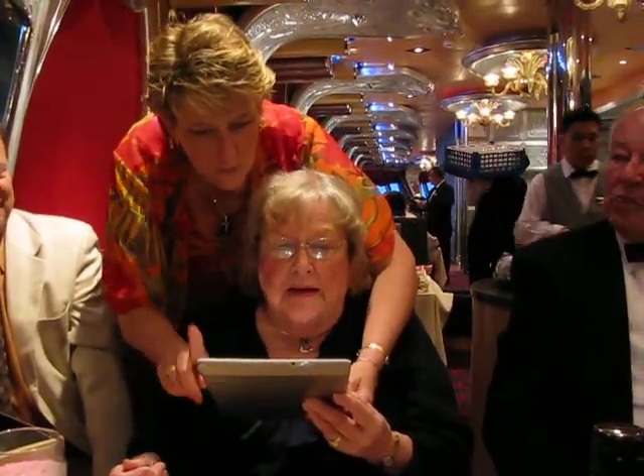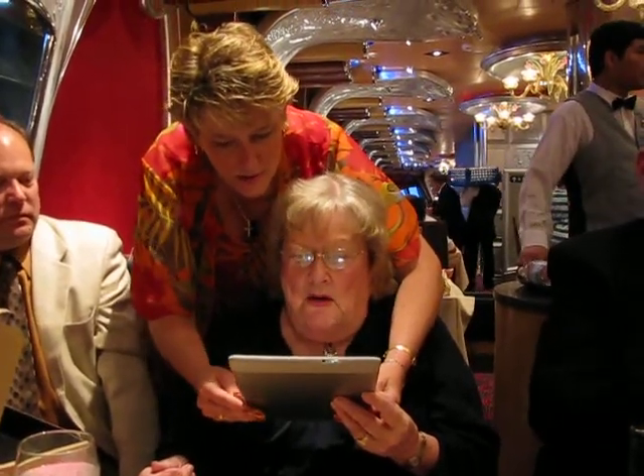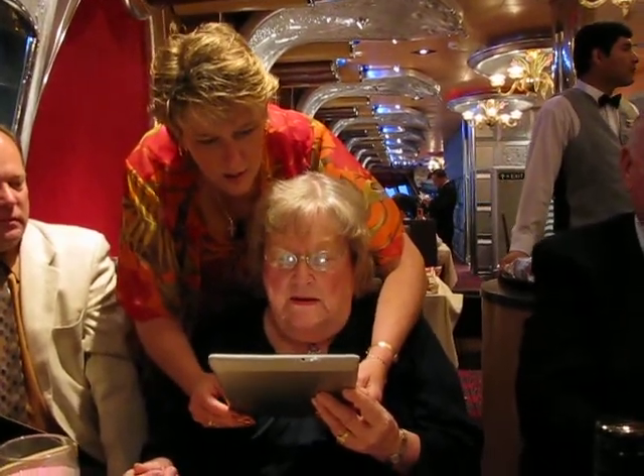We bought you one book. We got you the 'Adventures of the Incurable Optimist' by Michael J. Fox. So there's one book in here.